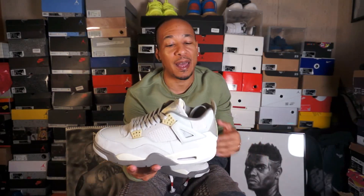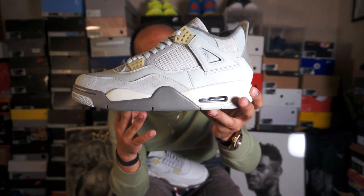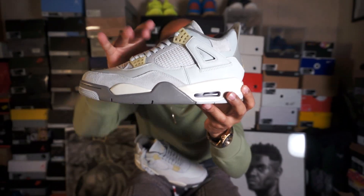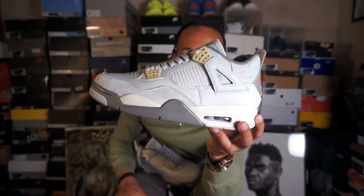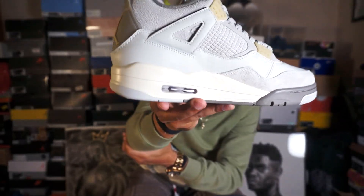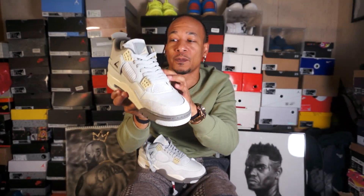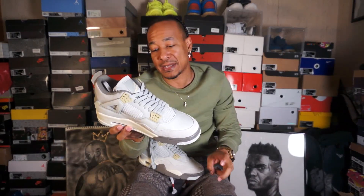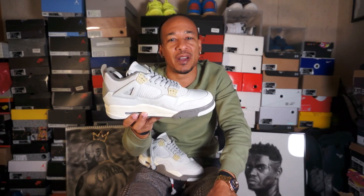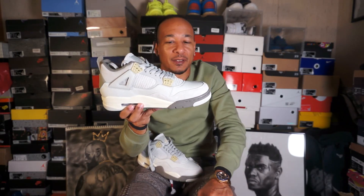One thing that people are either gonna love or hate about this shoe — I love it. The Jordan 4s are known for the netting on the side. This right here, it is not netting. It is like a quilted-type material, and it is everywhere where the netting is supposed to be — on the tongue and on the interior of the shoe as well. I like that. It might not be as breathable as a regular one, but they always have some material underneath the netting anyway. It's not like the Jordan 37s where you can see through the shoe. They're still not as breathable as the newer models.